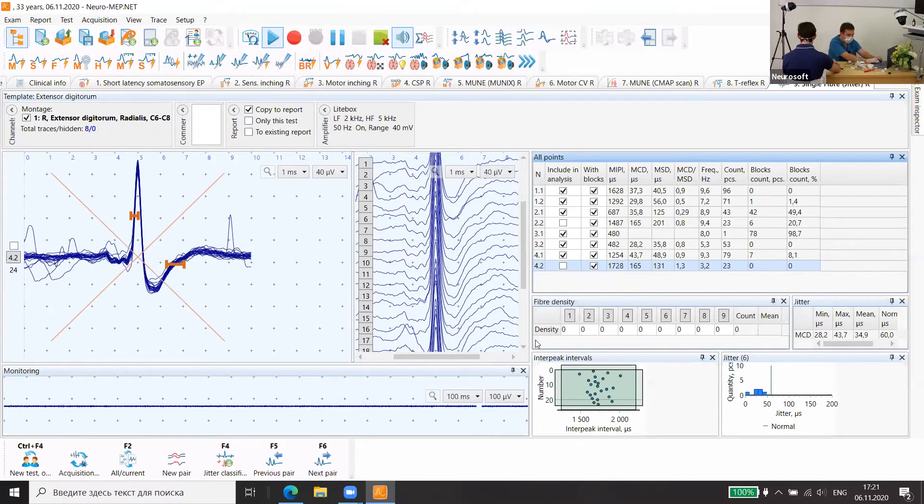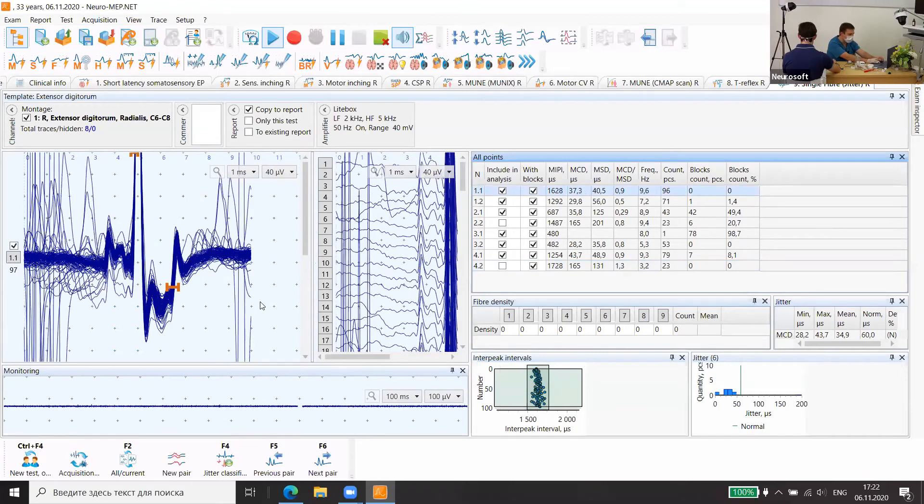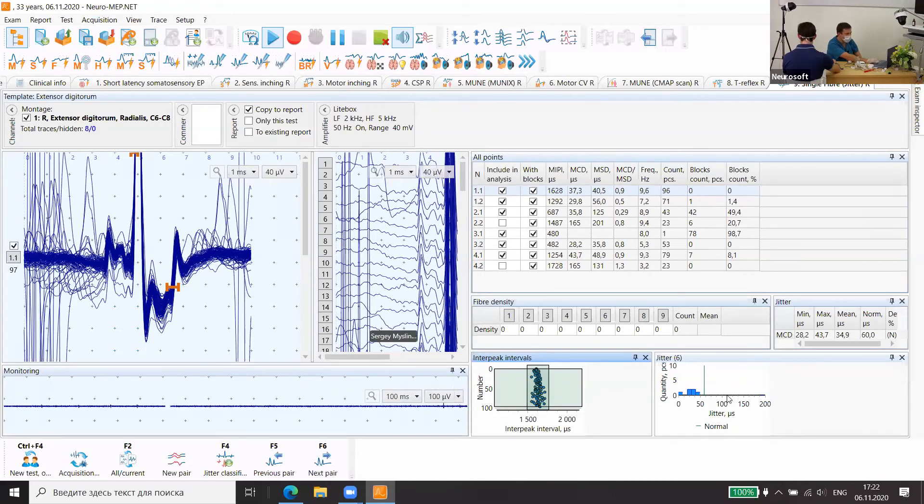Now we will set an insufficient amount of them, but you can see it's a good normal jitter for the pairs which we set. Normally we can also copy this and measure jitter between pairs. You can see the jitter and this histogram is normal. Abnormal jitter rates are more than 60 microseconds, and in myasthenia gravis or something like that it can be more than 100 microseconds.